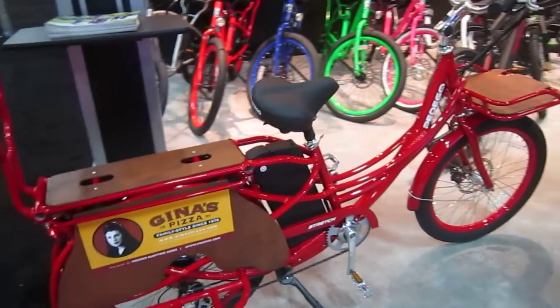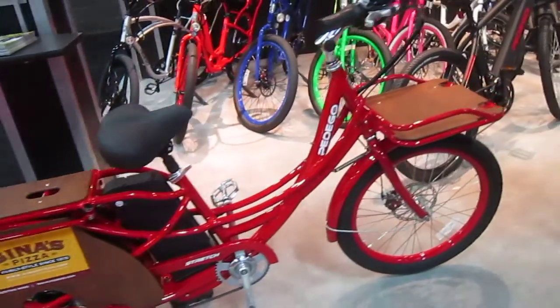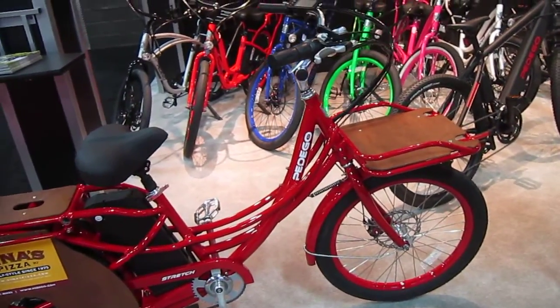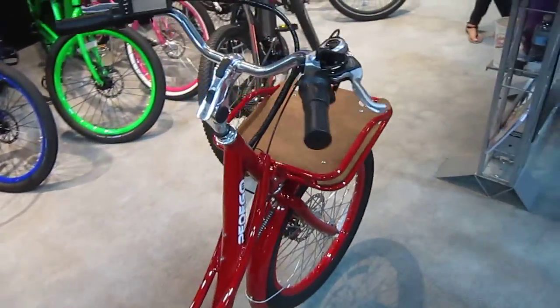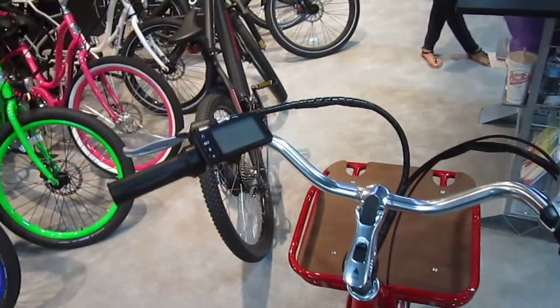It's got a nice big capacity battery, a lot of power — over a 400 pound carry capacity. So this new Pedego Stretch really has got some stuff that people are going to love.